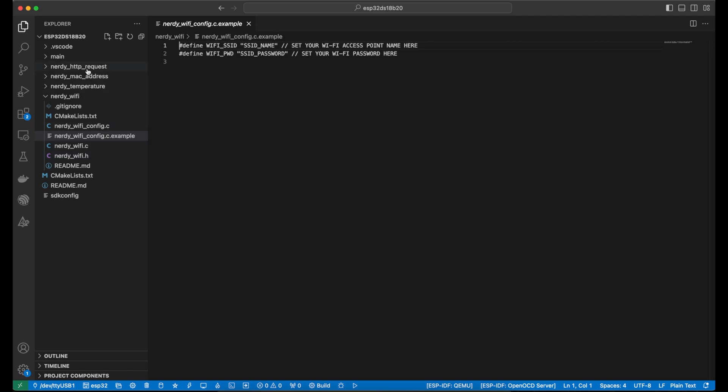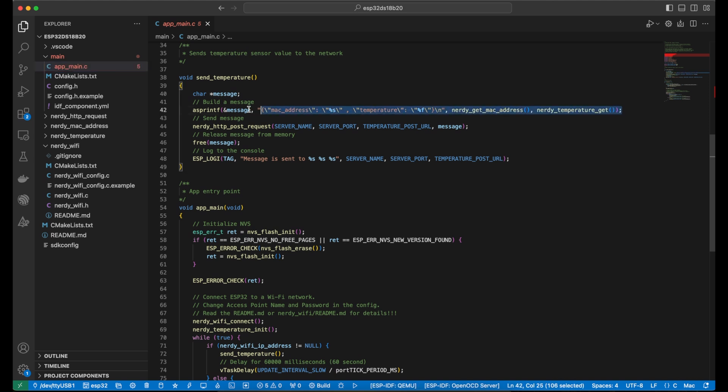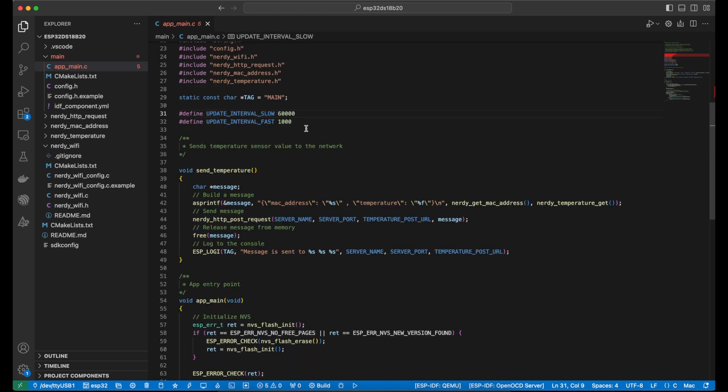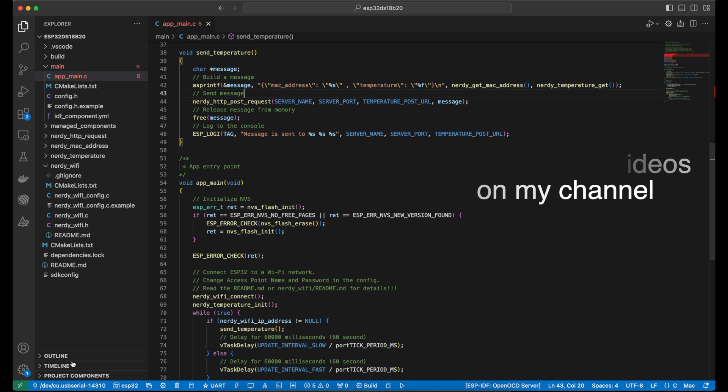I'll open the main folder with the app_main file as the entry point, and here you can see the JSON that will be sent from this device. It will be sent in a loop with some delay. At the end of the file you can see the app_main method that has the Wi-Fi connection, the temperature reading, and an infinite loop of sending messages. All delays are defined at the top of this file. I'm not going to review each particular file in this project because I have a few videos about thermosensors on my channel. Now I will plug in the ESP and flash this software to it: choose the USB serial port, choose the UART flash method, and press the build, flash, and monitor button.